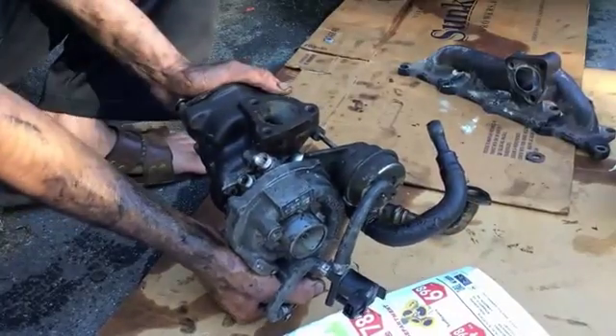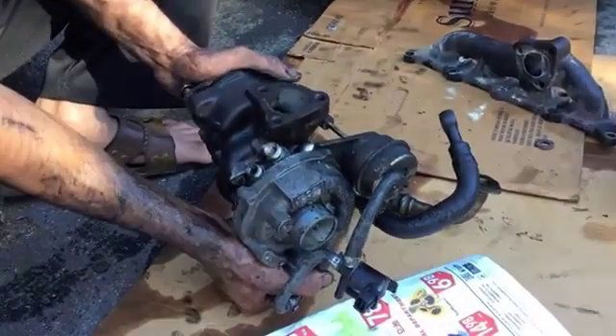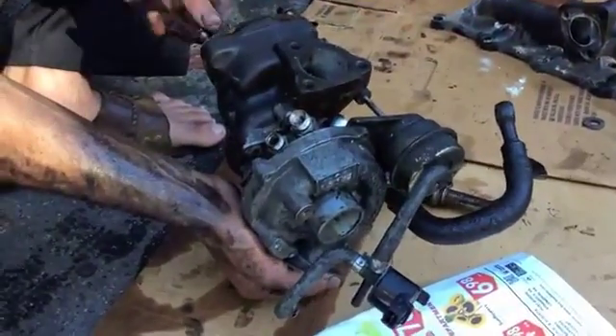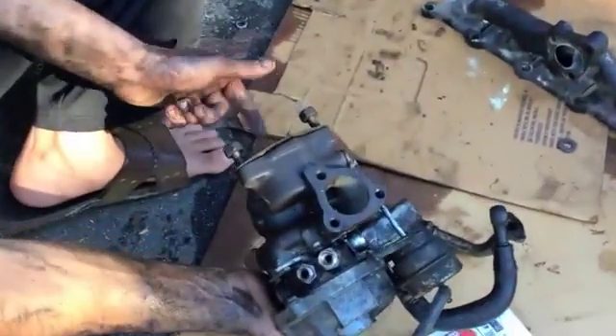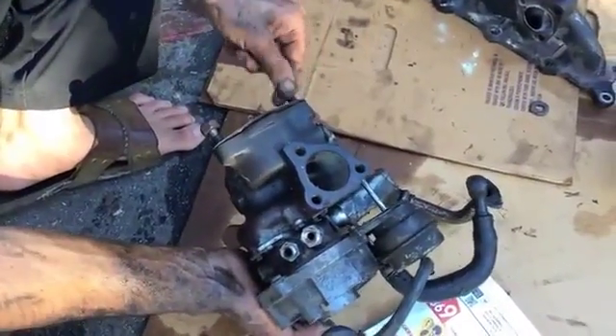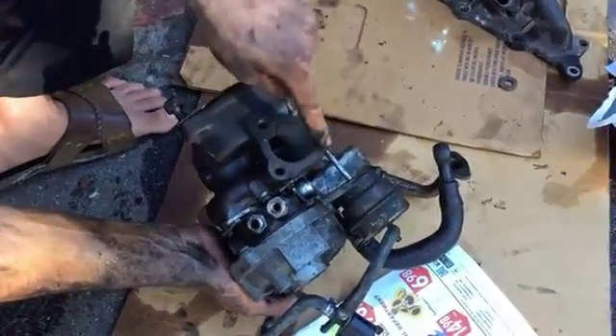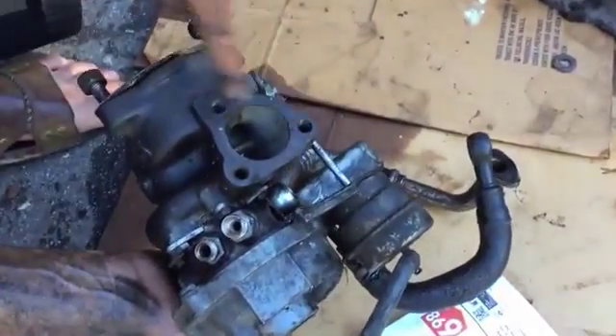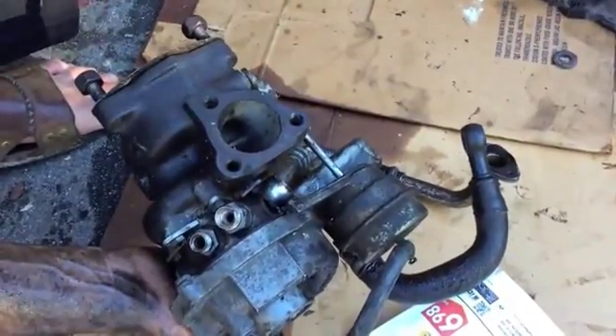I took the turbo out of a 2003 Audi A4. First thing you gotta do is remove three bolts from here to the exhaust, three nuts, and then there's three bolts on top of them. This one you can't really see — it's there, you have to use a wrench for this one. These two you can use a socket and extension.